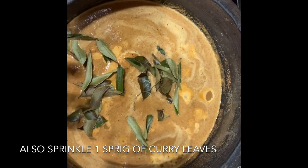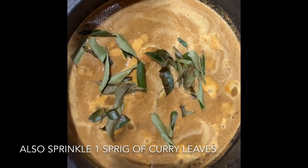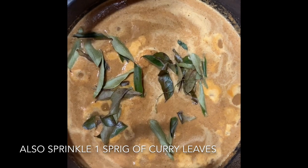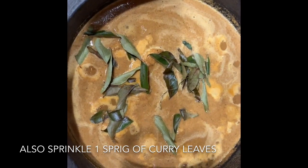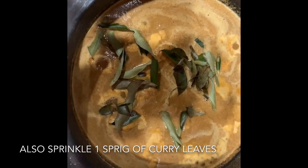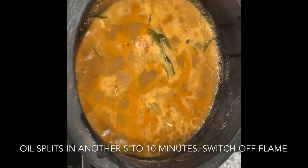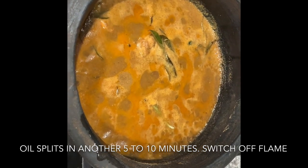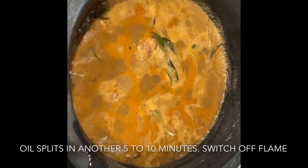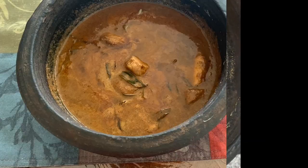Now we are going to cook for 5 minutes. If you want, you can add a little bit. We will use it correctly and use the right consistency. I will cook it for 5 more minutes. The fish curry is ready. If you try this recipe, please like and subscribe. We'll see you in the next video.